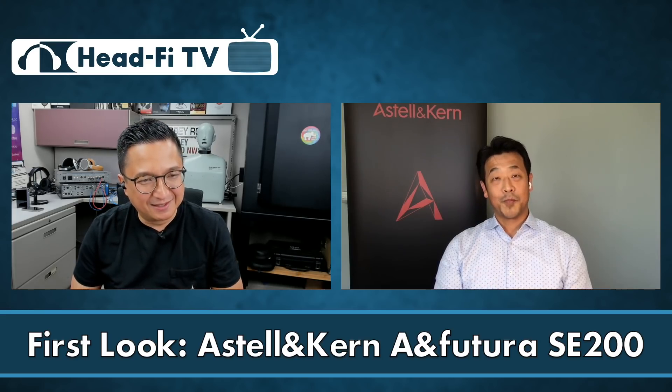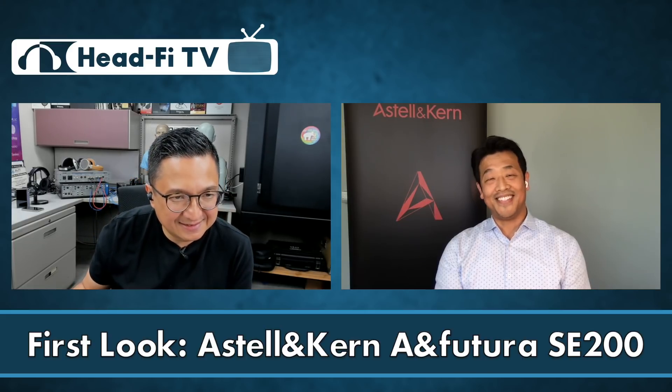Thanks for having me, Jude. I'm used to talking to you for the last eight years about Astell & Kern products. That's what we're going to do today, because Astell & Kern is launching a new player called the SE-200. The SE-200 is the second model from the Astell & Kern A.Norma Futura premium line of digital audio players.